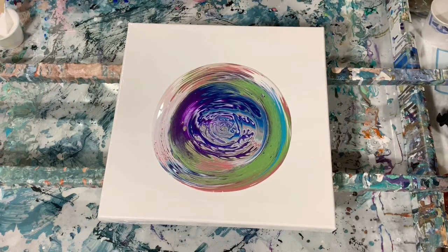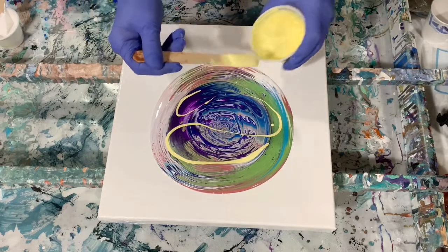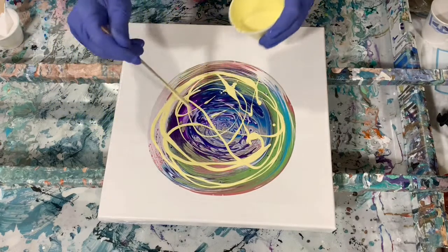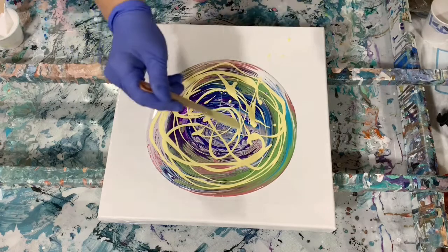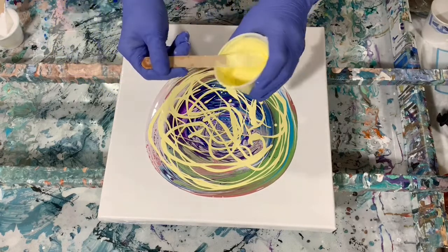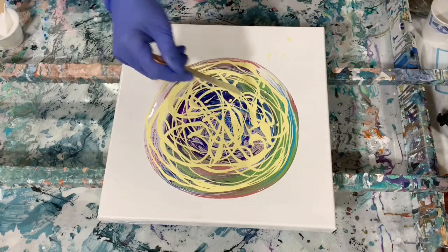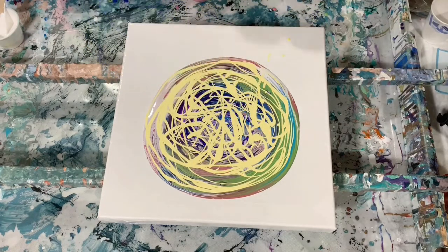And now I'm going to take my top color, which was the yellow, and I'm just going to put it all over the top of the other paint. This is the covering color. You can let some of the color underneath peek through. And here I am going to pull. I think that's pretty good.